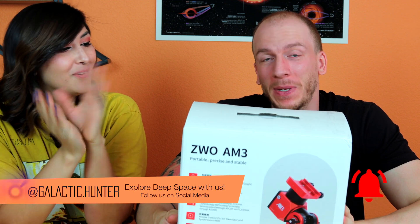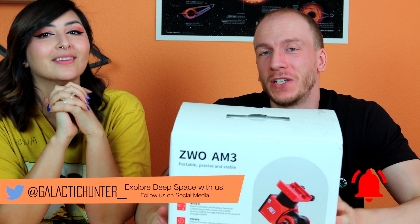Howdy everybody, here we are again with another unboxing video — and spoilers, it is just an unboxing video, much to everybody's dismay. A review will be coming soon, let's start off with that. We love doing unboxing videos; some people don't like it, but we love watching and creating them.